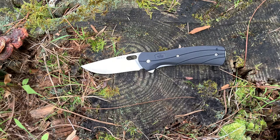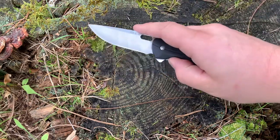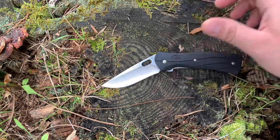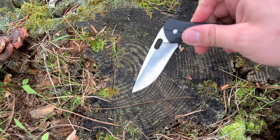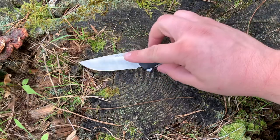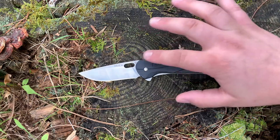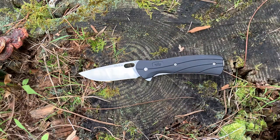For an EDC blade I don't think that's an issue, but if you're going to push this into a defensive role, that's something to consider. That being said, if you can't get a reliable deployment with the flipper, you also have this nice thumb hole here. So if the blade doesn't open all the way, you can still easily get that one-handed deployment. The thumb hole is textured enough for a firm grip but without sharp edges, and that goes for the whole knife — there are no hot spots on the handle. It is executed very well, especially considering the price point.